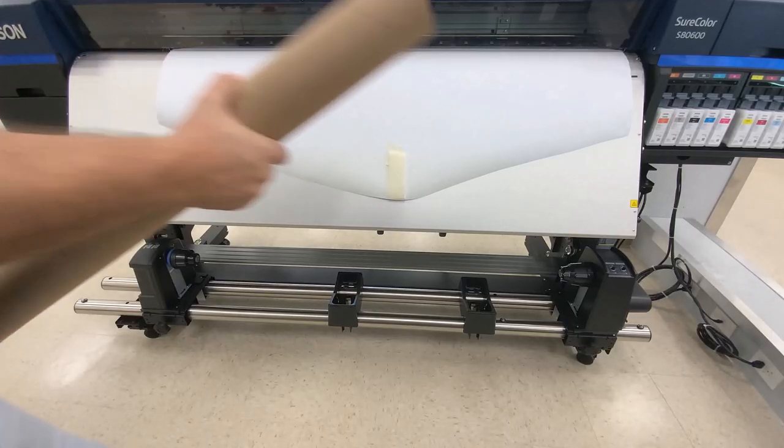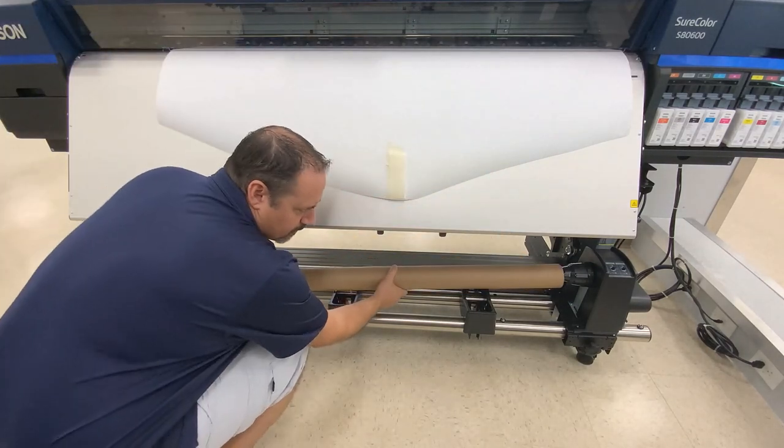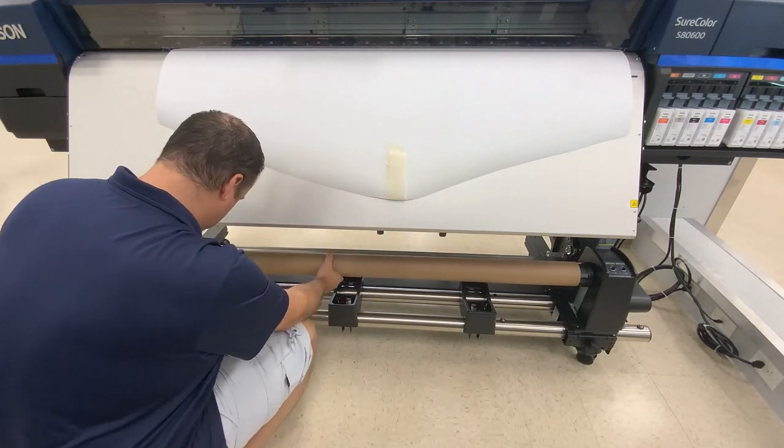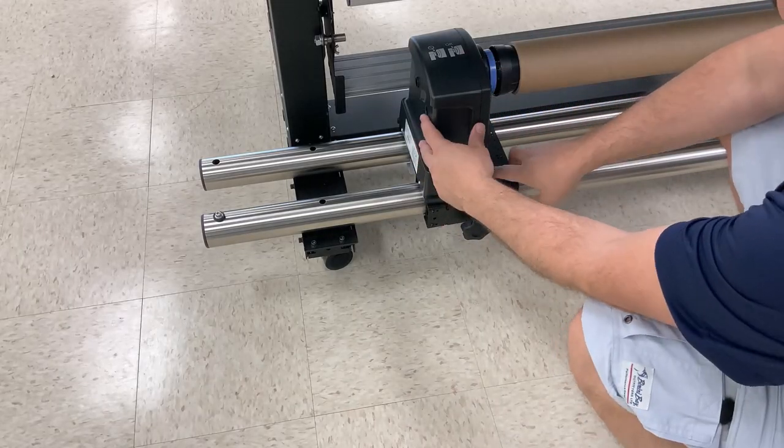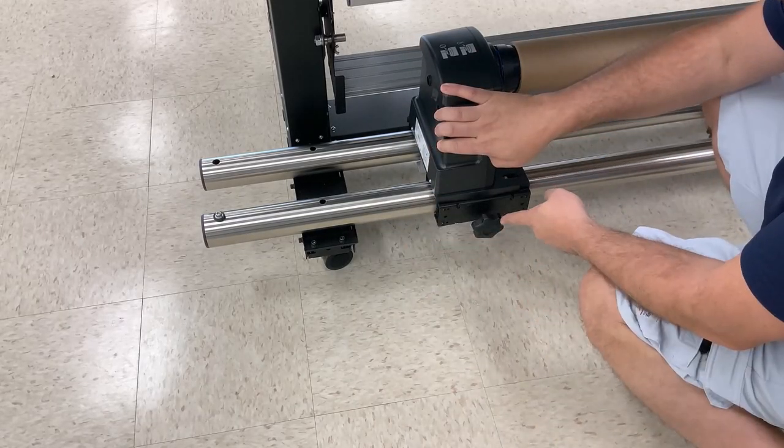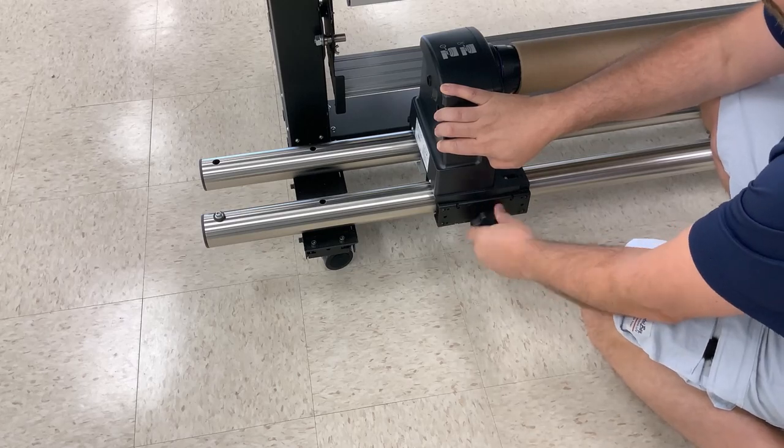Place an equal size empty core onto the take-up by inserting the right side onto the core holder first, then slide the left in place and lock it. Make sure to press it in so that the blue cap disappears, then lock it in place by turning the wheel lock clockwise.